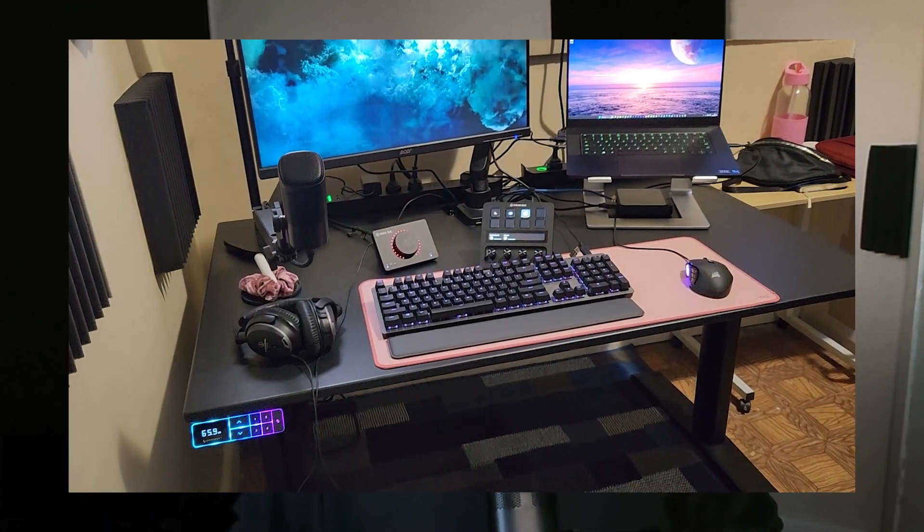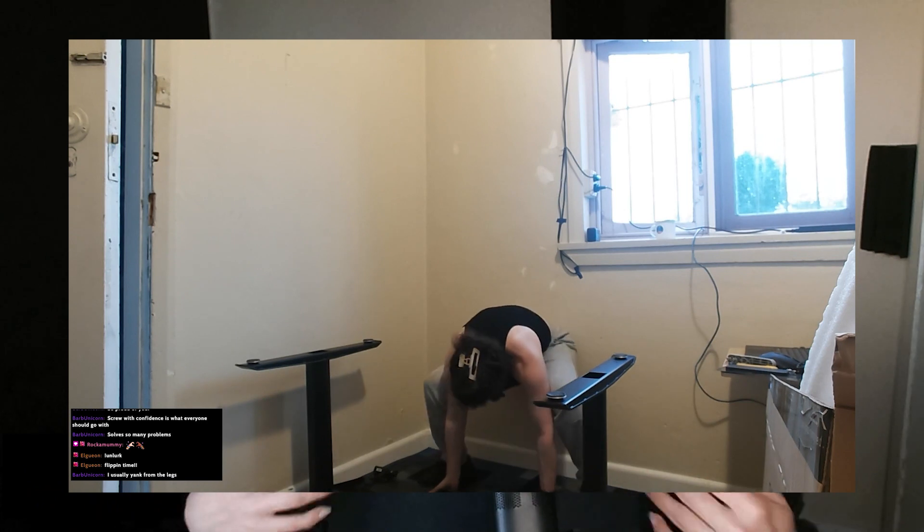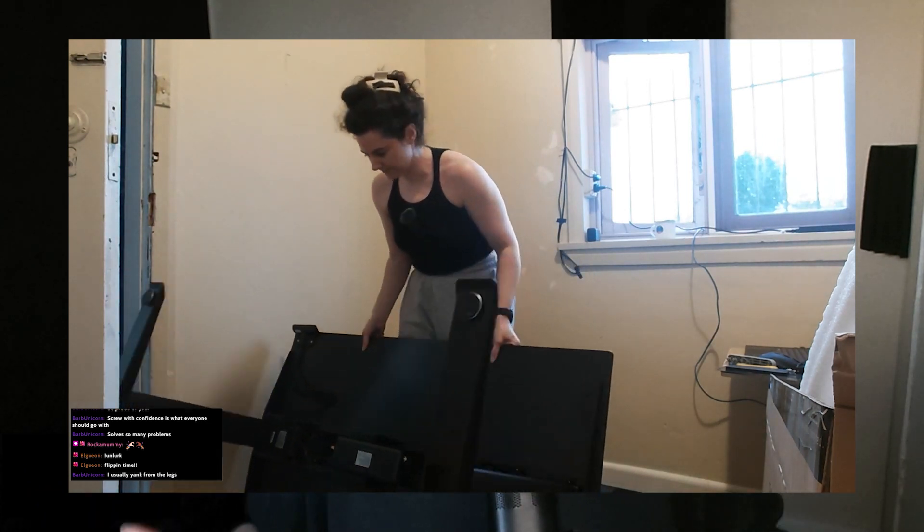I love this thing. The size of it is perfect for this space and there's still enough desk real estate where I can put all of my stuff there properly. It was easy enough to put together just with me, although I have lifted weights before.